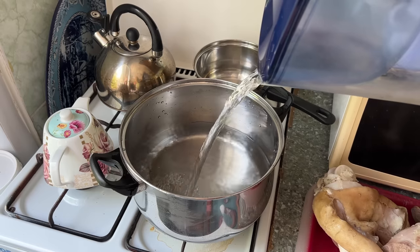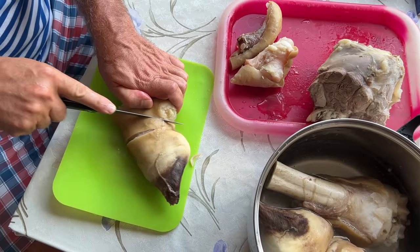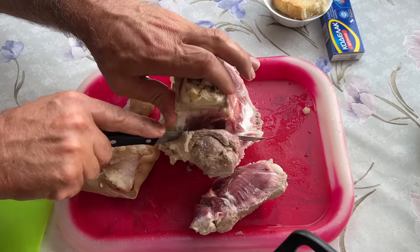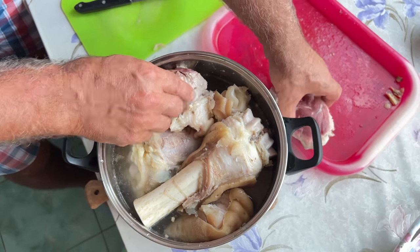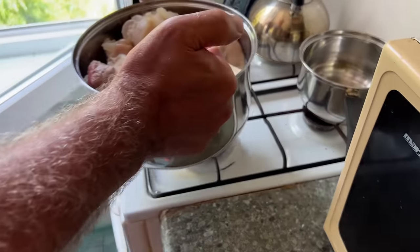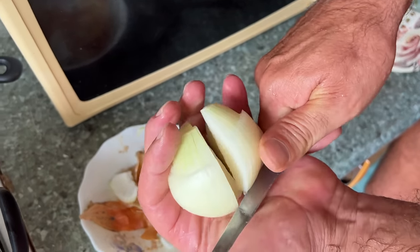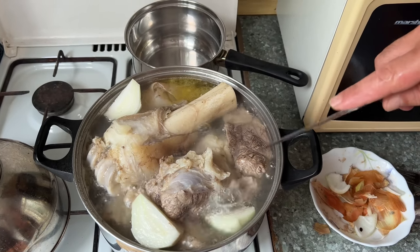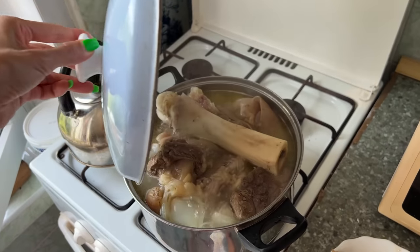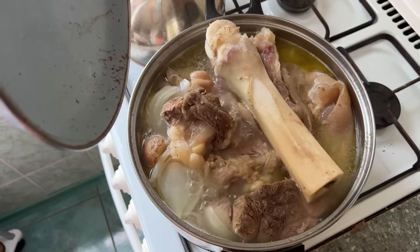After discarding the first broth and cleaning the pot, add fresh water to it. Then cut the beef pieces into even smaller pieces before putting them back into the pot. Fill the pot with more fresh water until it reaches the top and bring it to a boil over high heat again. Add one onion to the pot and cover it with a lid. Once the water starts boiling, reduce the heat to low and let it simmer for about four to five hours or until the meat falls off the bone.